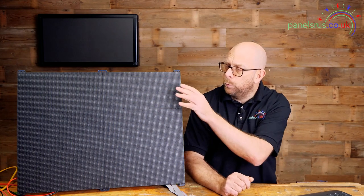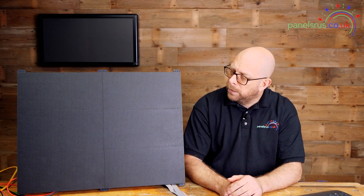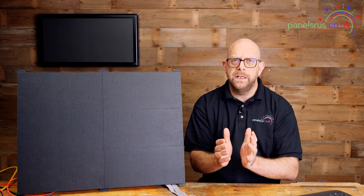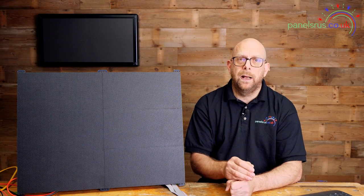Our total channel count is 36,864. A quick check of the numbers: we've got 2,048 pixels on each panel, multiply 2,048 by 6 gives us 12,288, times that by three — once for red, once for green, once for blue on each pixel — gives us 36,864. So that's correct. Our default panel color order is RGB — red, green, blue — meaning the first data packet is for red, second for green, third for blue. These are RGB panels but other vendors may vary — I've certainly seen BGR panels — so you might need to change it. We'll demonstrate at the end how to tell if it's right and how to change it if needed.